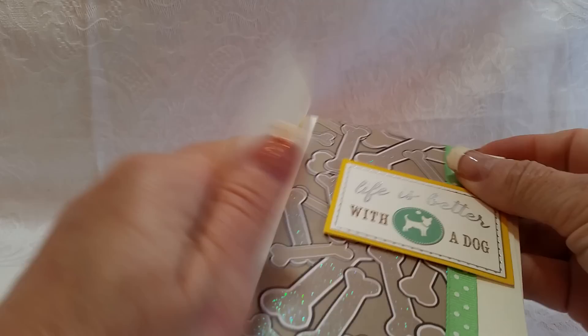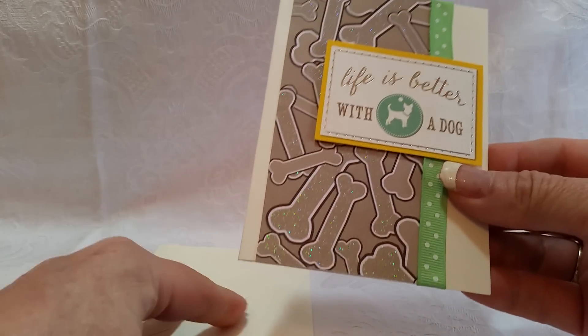Hey guys, here's a quick little card share — so clean and simple, you're not even going to believe it. I wanted to create some clean and simple cards to sell in my shop that were dog themed, and this is my first attempt, so here it is.